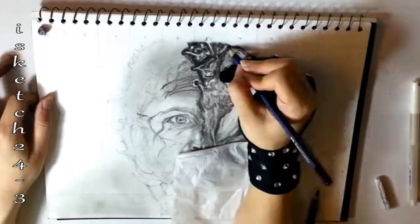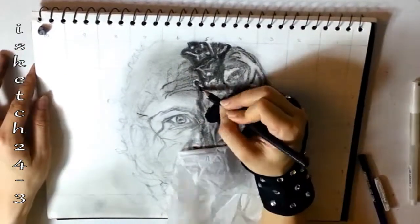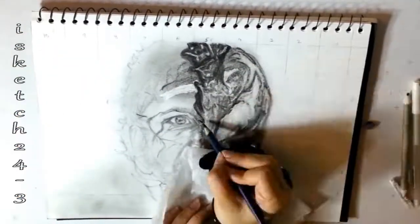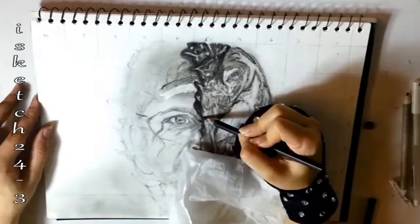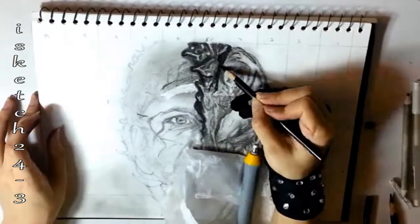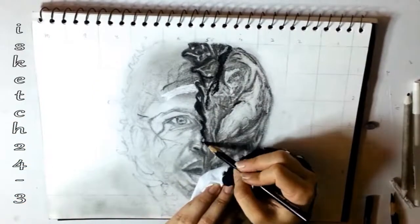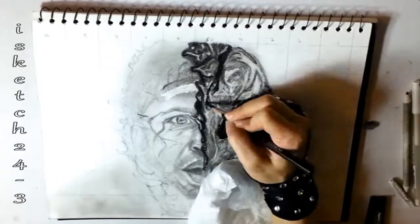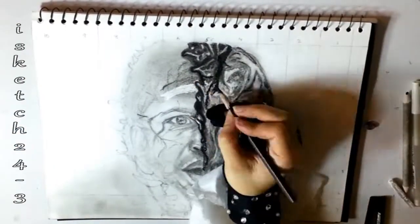For blending, use a clean paper stump and push the graphite and charcoal in a back-and-forth motion until the tone blends together, applying light pressure. There are little white grooves in the paper which are visible when adding dark values, so with the blending stump just spread the charcoal and graphite to fill the grooves. Use a kneaded eraser if you find any black dots right after blending to clean them out.